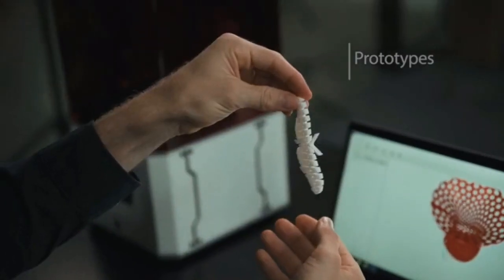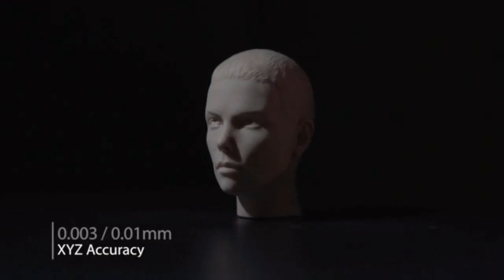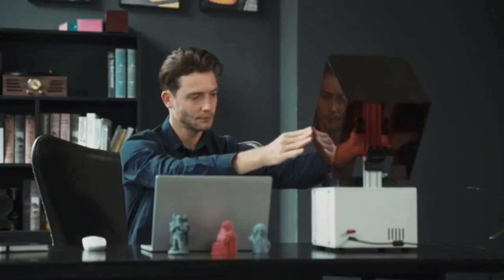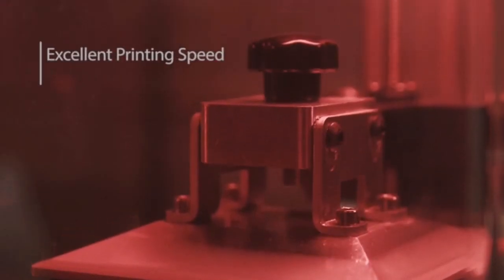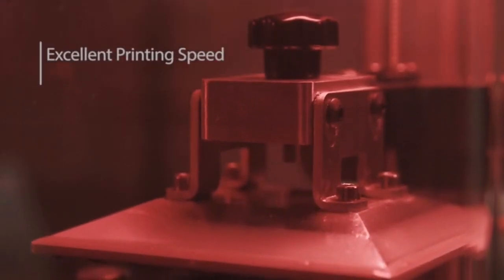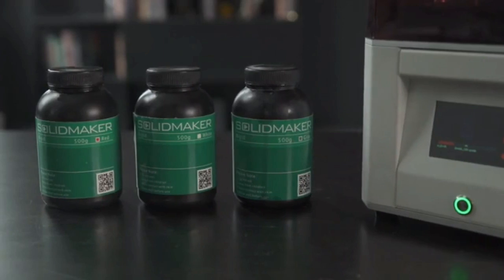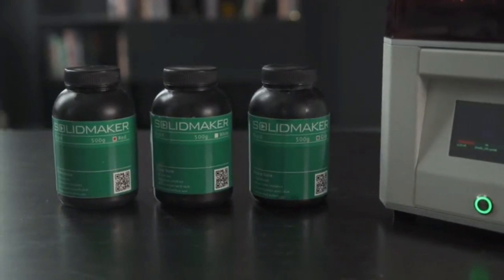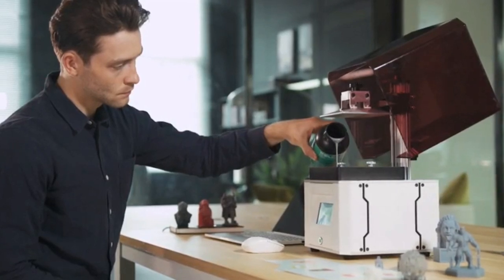It gives you endless opportunities to create whatever you can imagine with amazing high accuracy. It's super easy to use and the printing speed is 320 millimeters per second, making it very productive and efficient. We offer five types of resins in different colors for your creations. Solid Maker is also compatible with third-party resins.